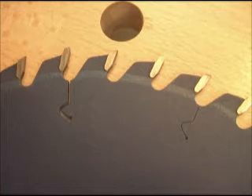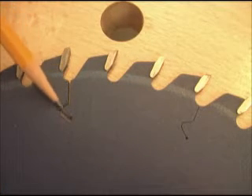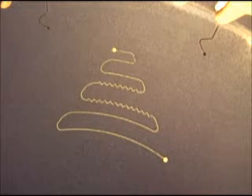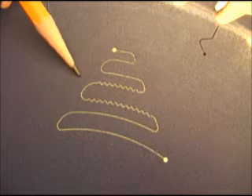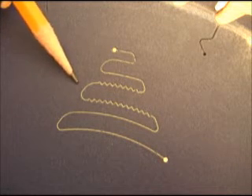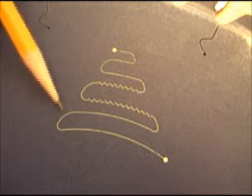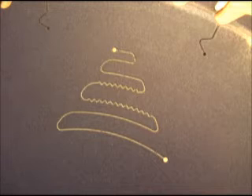Extremely precise lasers are used to cut expansion slots to prevent warping of the blade during use. The Infinity Super General is one of the quietest cutting blades on the market because of a sophisticated sound deadening cut, which is filled with a special polymer that further prevents sound from transmitting vibrations to the outer edges of the blade.